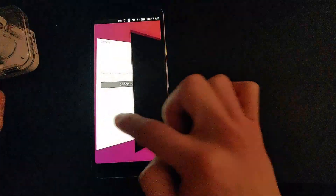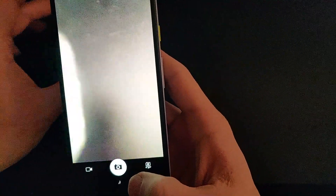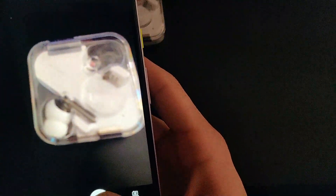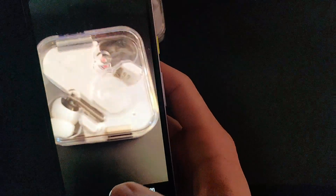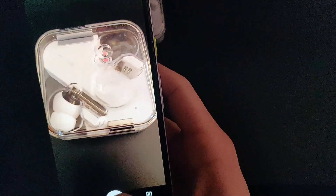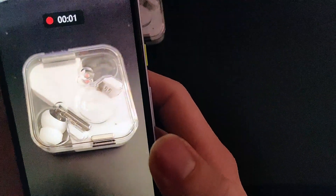A brief video recording demo is shown here.